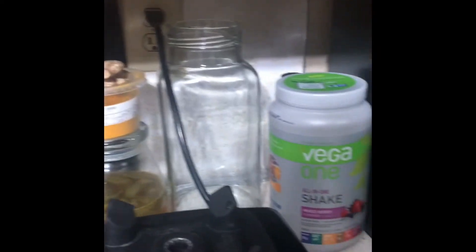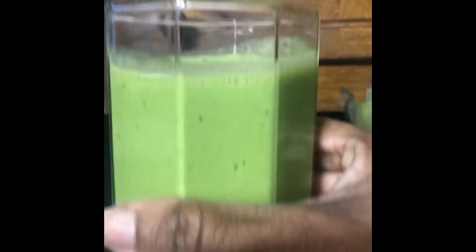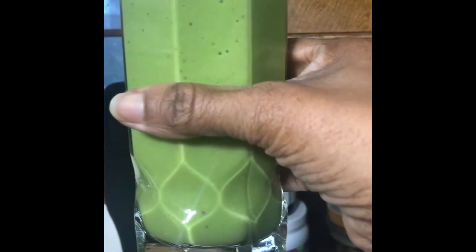I'm going to pour this into the glass here. I don't have my cup of tea today, so I'm giving you a cup of juice today.